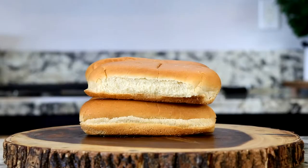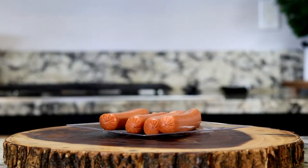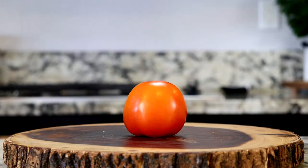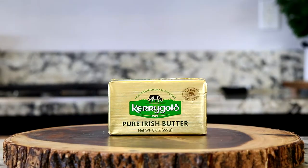The ingredients for the Mexican hot dogs are hot dog buns, your choice of hot dog franks — I'm gonna be using Nathan's brand — bacon, half an onion, two jalapeños, one tomato, some mustard and mayonnaise, and some butter.